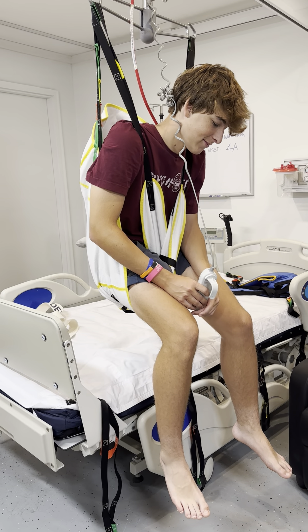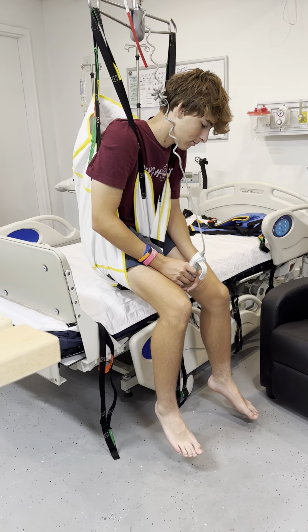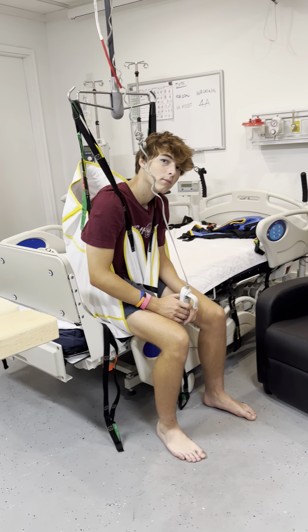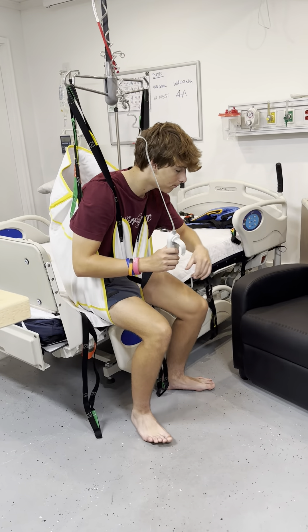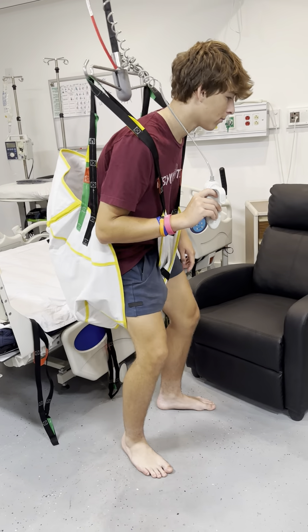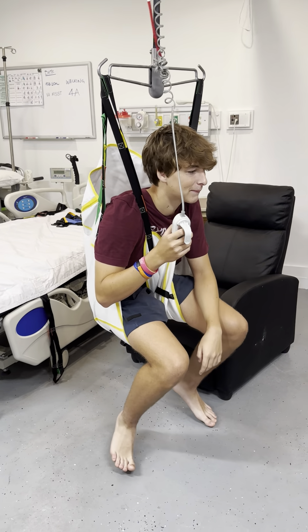The idea is to walk to the chair. And if you fall, do it again.